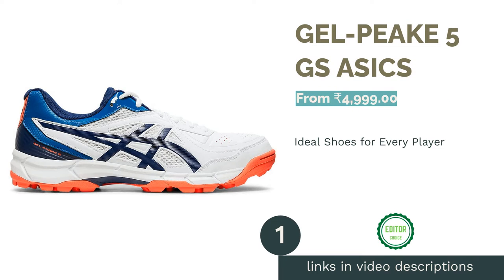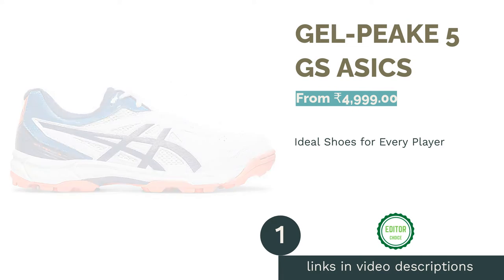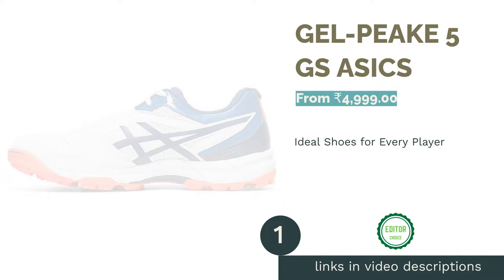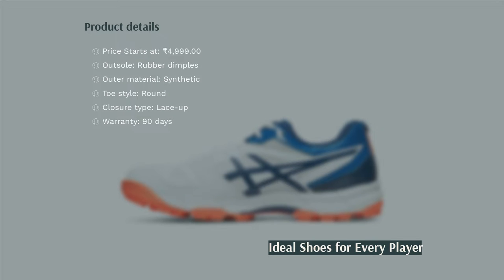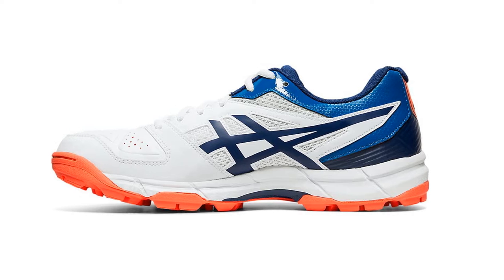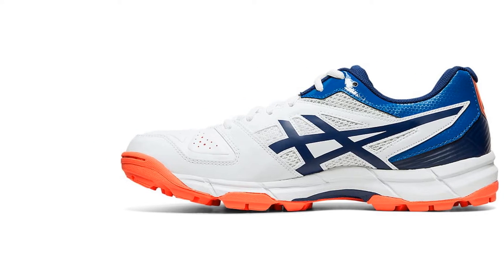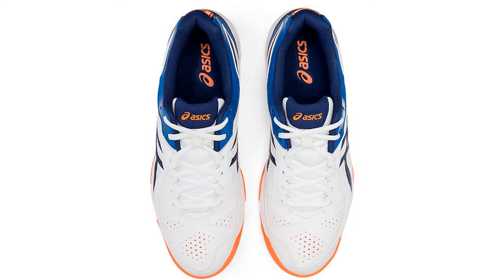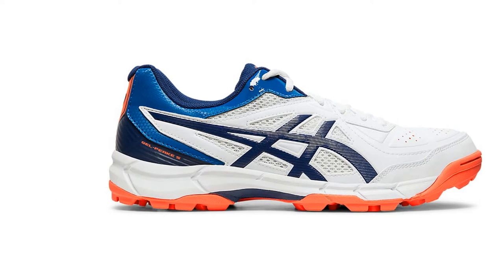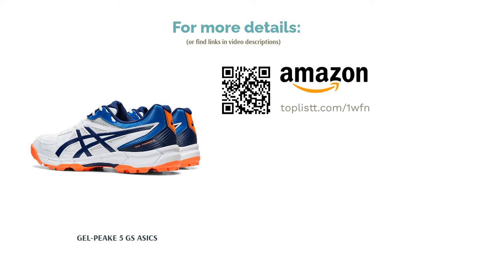The first product on our list is Gel Peak 5GS by Asics. This model is the best pair if you play cricket on hard surfaces or you have just started getting training for the sport. These shoes with rubber dimples on the outsole give a great grip to batsmen, bowlers, and fielders alike. They are designed to offer remarkable performance, support, and comfort. It uses a midfoot trust deck, a structure designed to minimize flex and enhance stability. It also offers rear foot gel to help with unavoidable impact forces during the game, such as jumping to take a catch or bowling at high speed.